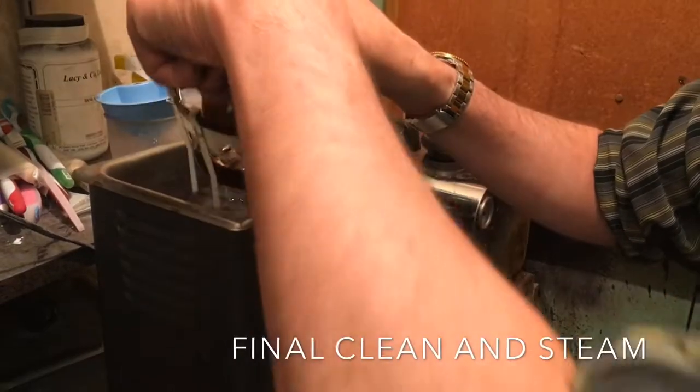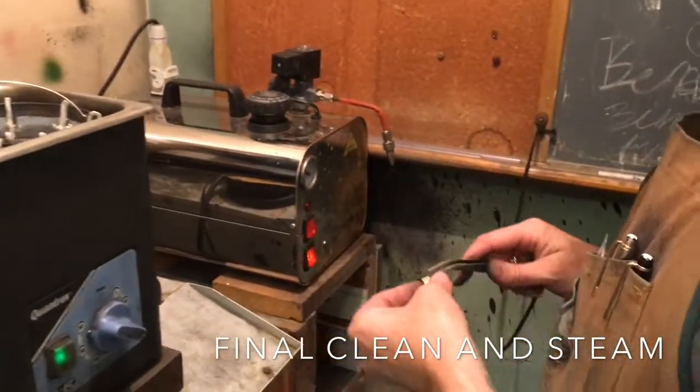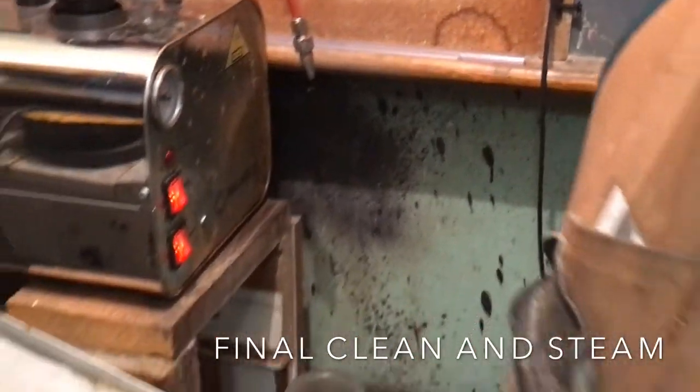An ultrasonic cleaning bath uses sound waves from a small speaker to vibrate any of the debris off of the ring. A high pressure steam cleaner blows and blasts any other debris off.